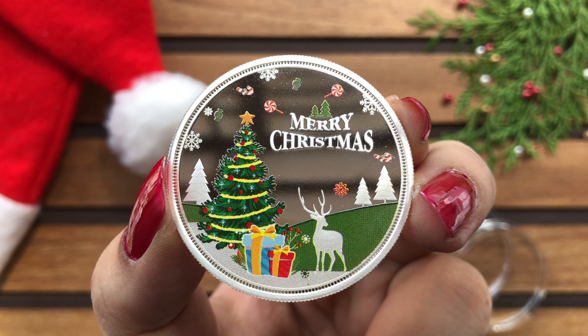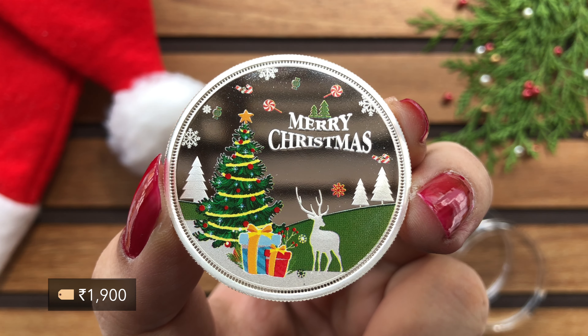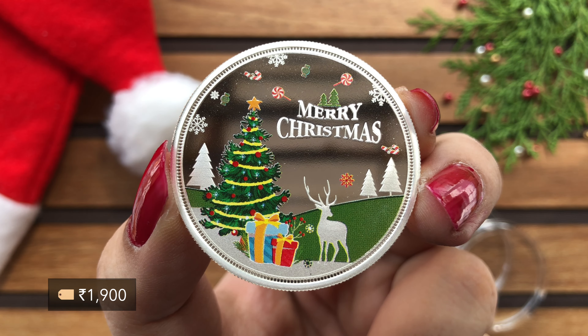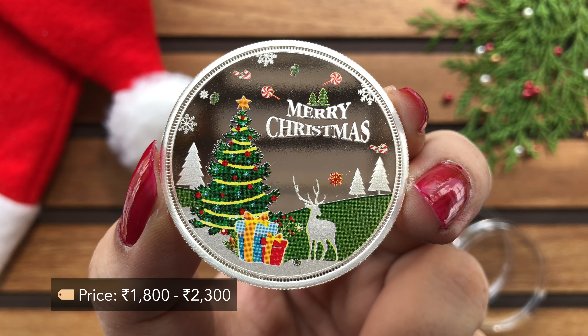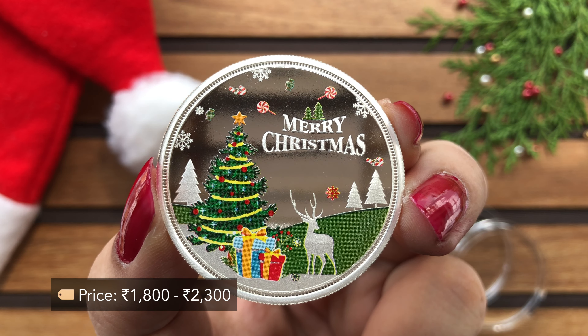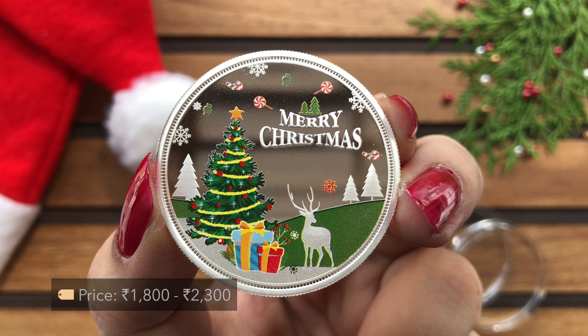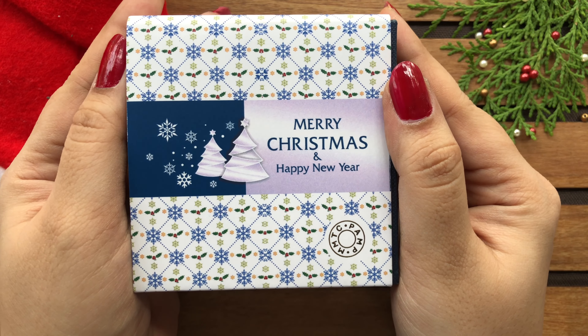Maine ye product purchase kiya tha for Rs. 1,900 from Flipkart in the month of January 2021. Currently you can grab this product in a price range of Rs. 1,800 to Rs. 2,300. So this was the Merry Christmas coin by MMTC PAMP. Thanks for your time and thanks for watching.